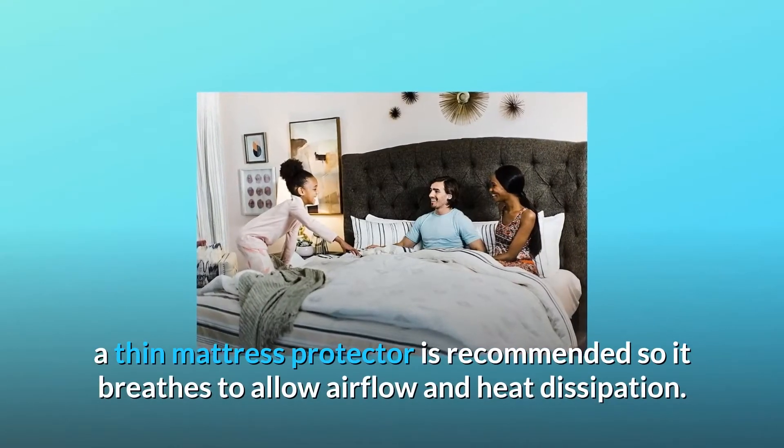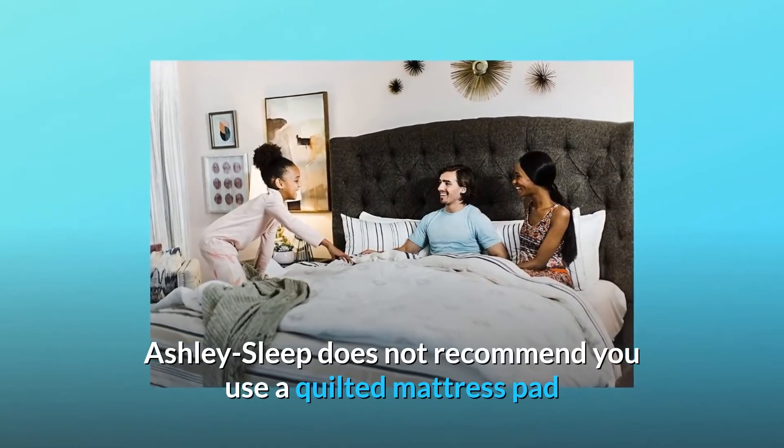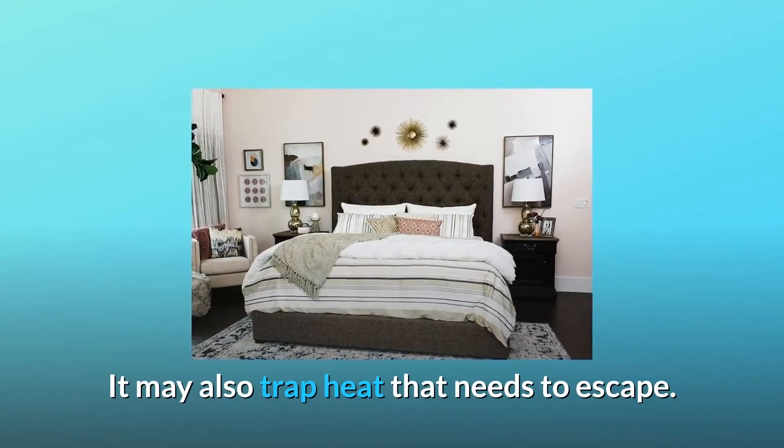Six care instructions to help keep your Ashley Sleep mattress clean. A thin mattress protector is recommended so it breathes to allow airflow and heat dissipation. Ashley Sleep does not recommend you use a quilted mattress pad, as it will change the feel of the mattress you selected at the store.